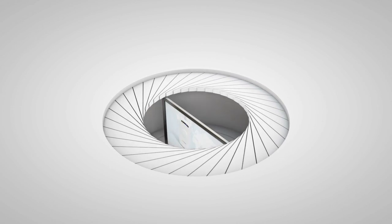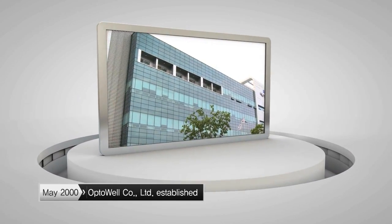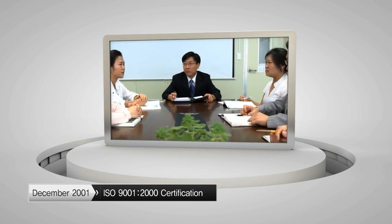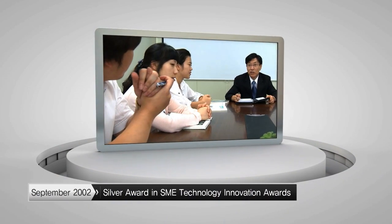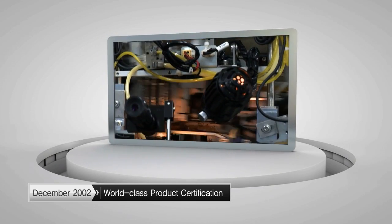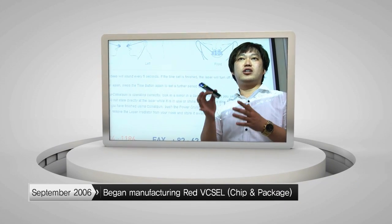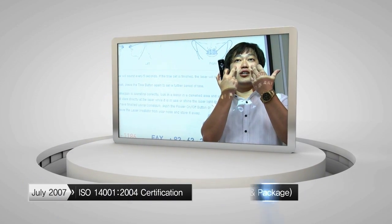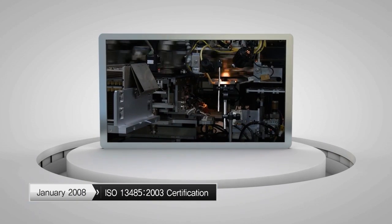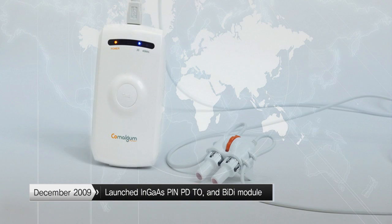The laser rhinitis cure Comalgam is developed and manufactured by Optiwell, a company that possesses industry-leading multi-wavelength laser technologies. Founded in 2000, Optiwell manufactures state-of-the-art laser products using its advanced laser technologies and production capacity. Through continuous research, Optiwell has developed and improved core technologies in the areas of VicCell, Gallium Arsenide, PinPD and RCLED.